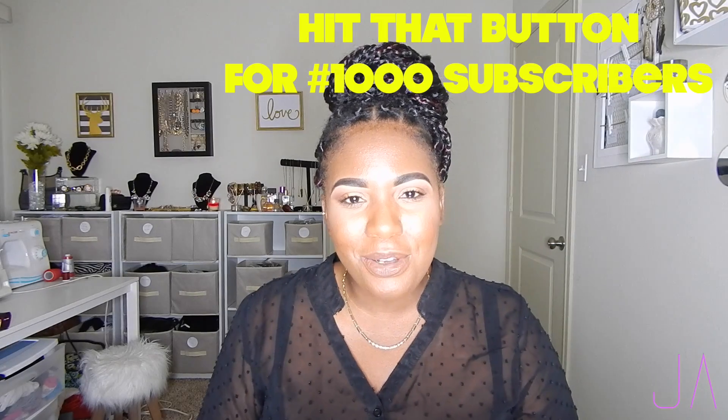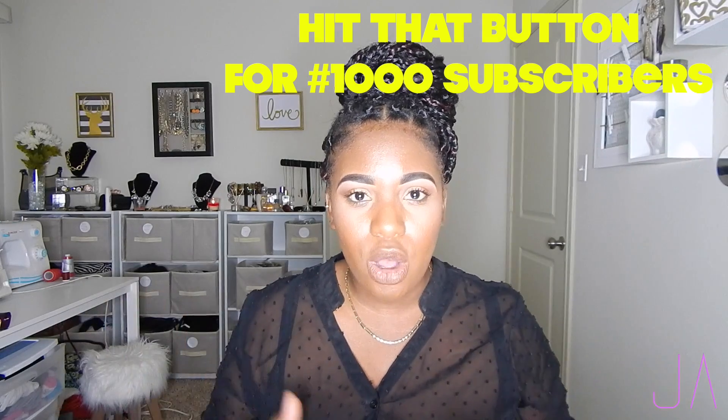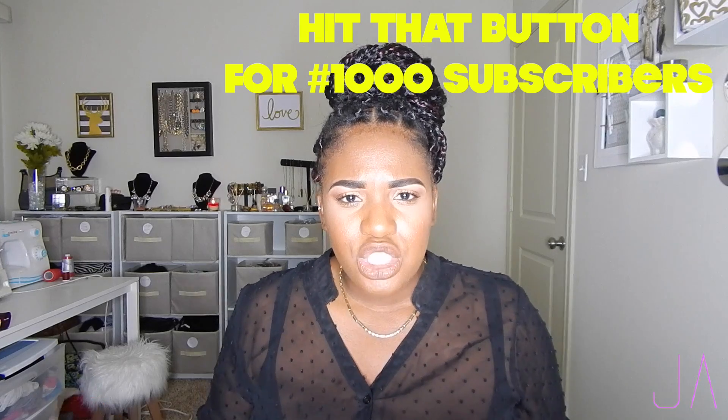Hey guys! Welcome back to my channel. So today's video is my skincare routine — how I go and remove all this makeup whenever I do a full face, and just in general how I do my skincare routine on a daily basis. As you guys can see, I have on a full face of makeup. I've been having it on most of the day and my face is really oily and it's ready to come off.